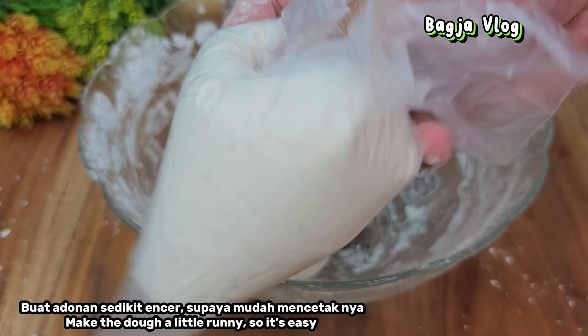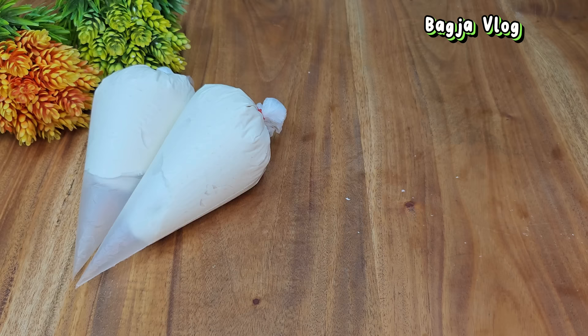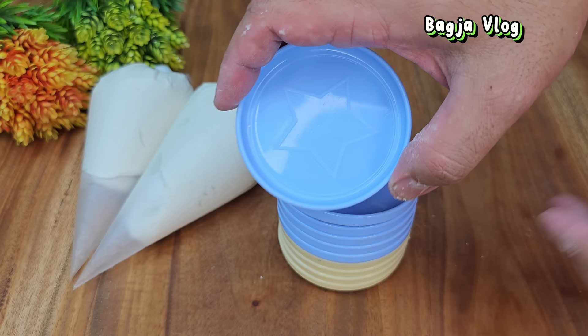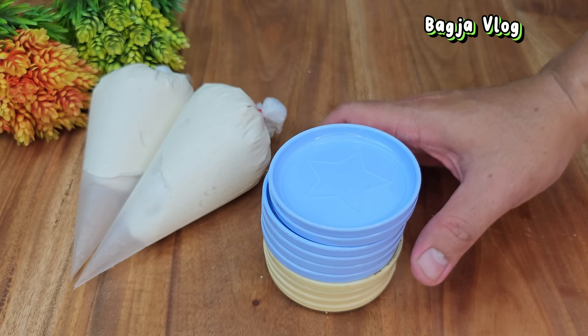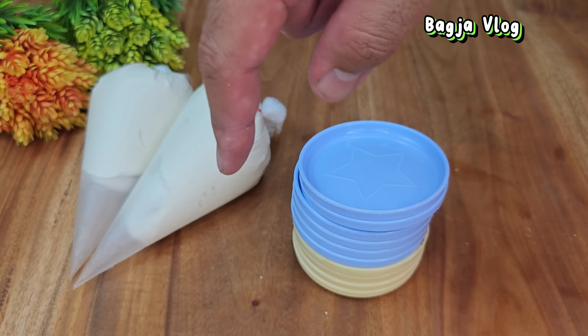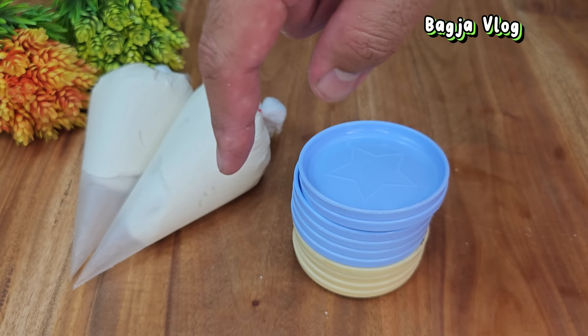Adonannya jadi dua plastik kerucut. Langsung aja sekarang kita siapkan cetakan. Di sini saya akan menggunakan tatakan gelas yang ada di rumah — tidak terpakai, jadi saya pakai sebagai cetakan untuk bikin kerupuk mawar. Kalau kawan-kawan tidak ada cetakan seperti ini, bisa dicetak di atas wadah ataupun di atas daun. Kita siapkan baki, ada 10 cetakan.